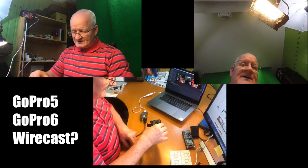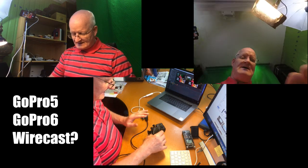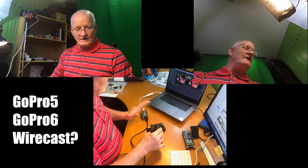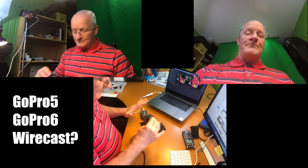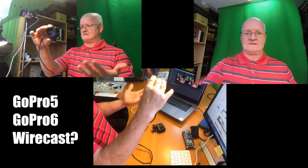The problem here is that this setup with Wirecast, GoPro 5, with Mini Recorder — working perfect. You see? Perfect. Working.